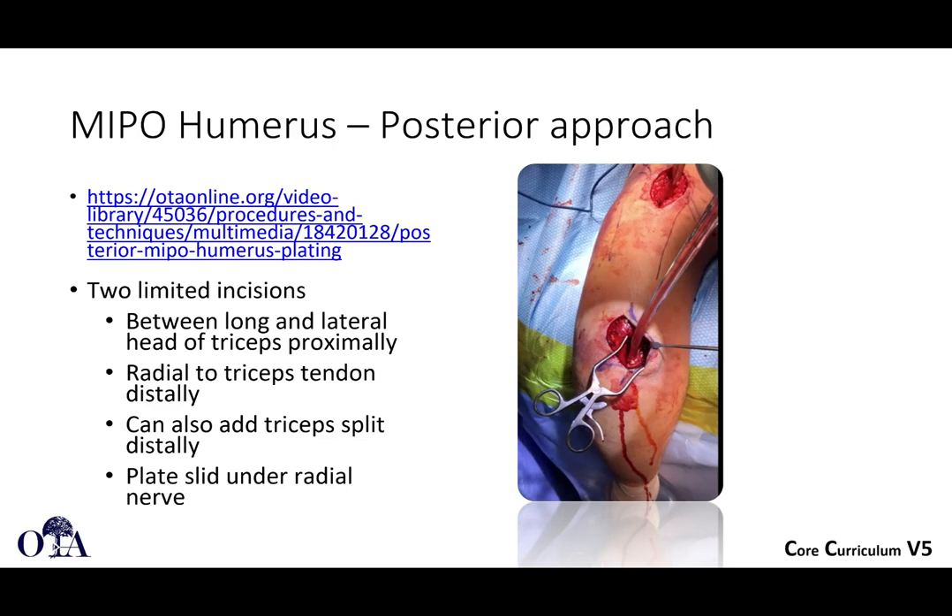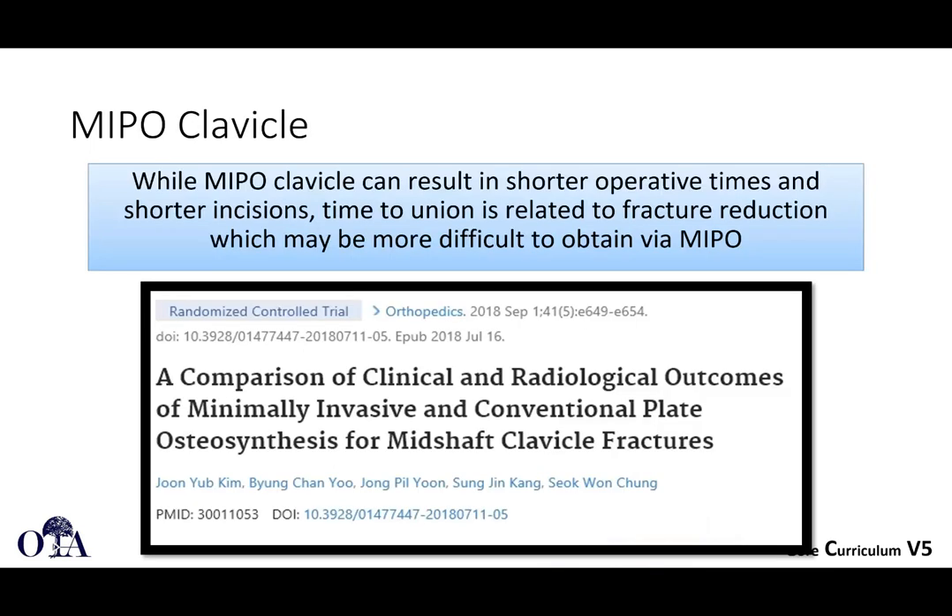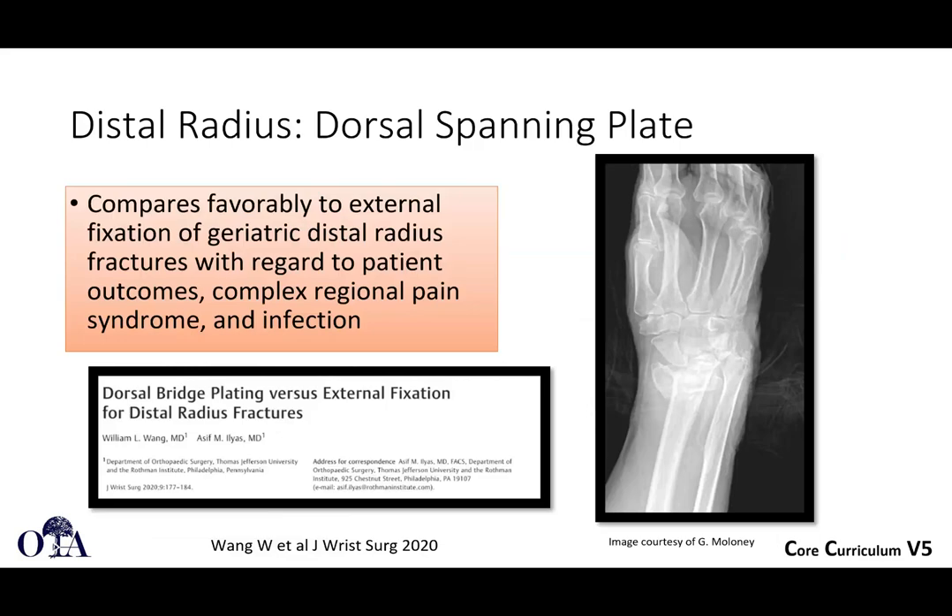For MIPO of the humerus through a posterior approach, there is a video at OTA online. It uses two limited incisions — one between the long and lateral head of the triceps proximally, and radial to the triceps tendon distally — with the plate slid under the radial nerve. This is not a commonly done approach, and many surgeons want to directly visualize the radial nerve before placing a plate under it. For the clavicle, MIPO can result in shorter operative times and shorter incisions, though reduction can be difficult to obtain via MIPO — a randomized controlled trial in Orthopedics is referenced.